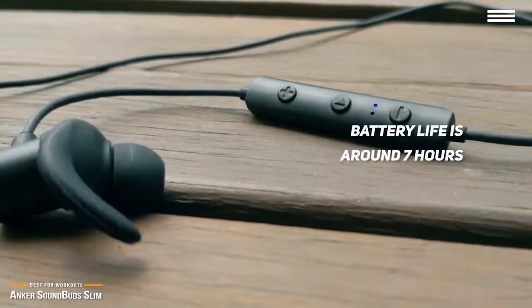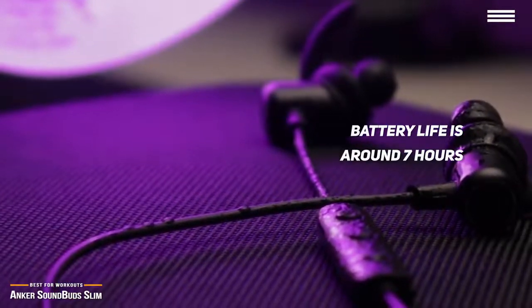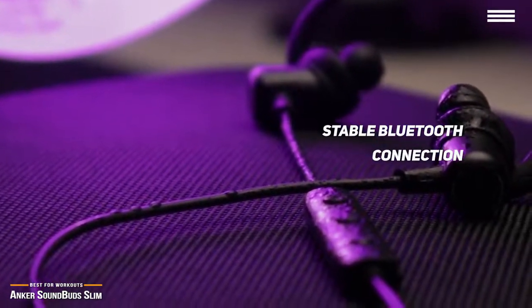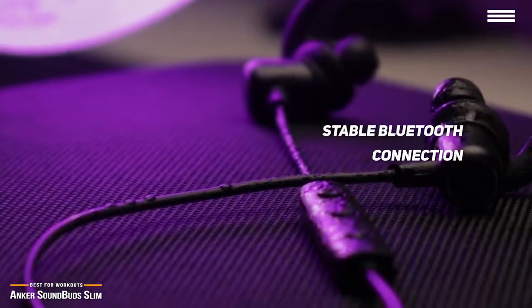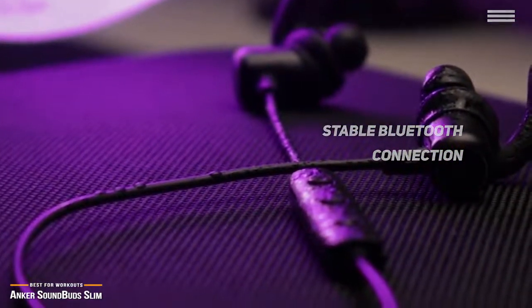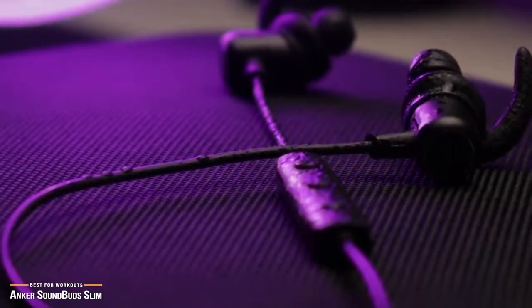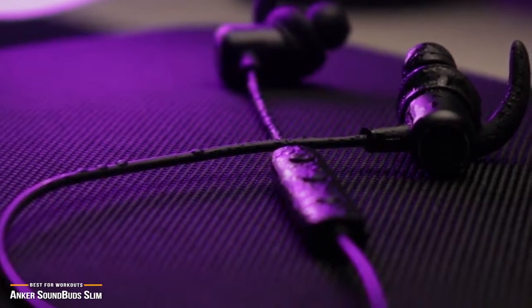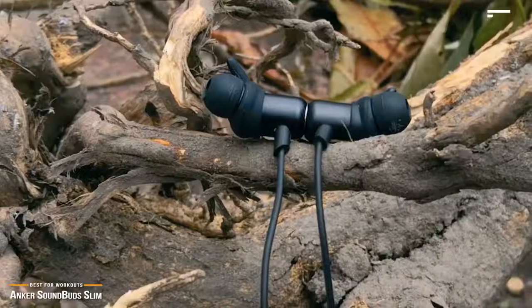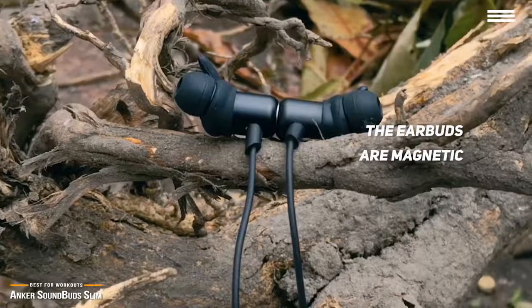Battery life is around 7 hours at moderate volume levels, which is fairly decent for a pair of earbuds in this price range. The Bluetooth connection is stable with little interruption — the signal doesn't cut off when you're moving or running. Its sound signature mostly consists of loud, punchy, emphasized bass. Bass heads will love the sound; music like rap and house sounds amazing with these, but they produce really strong bass which some might find a little overwhelming. Another useful feature is that the earbuds are also magnetic, so you can wear them around your neck like a chain when you're not listening to them.